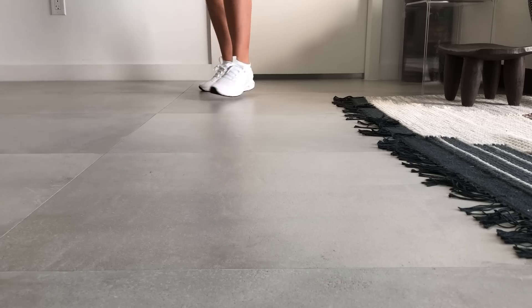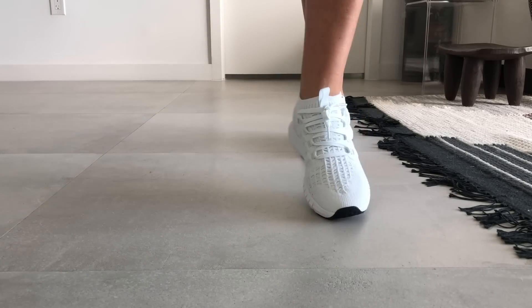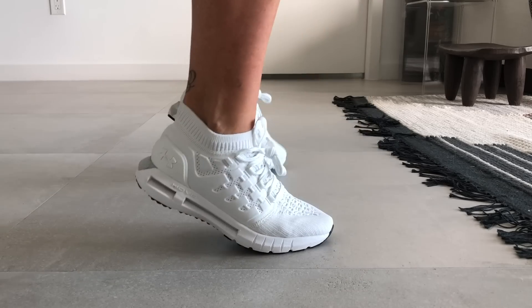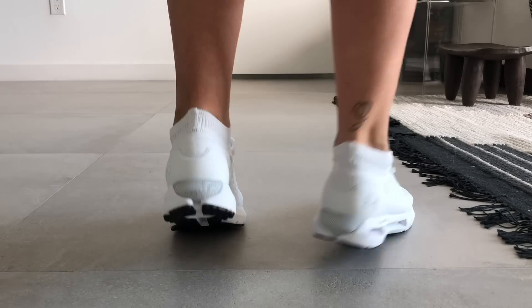For all my friends who run or want to track their running or even just their walking, the Under Armour Hover running shoe is super cool. It has a chip in it that you can Bluetooth-link to your phone and the Map My Run app, and it will tell you how far you're running and other cool metrics.